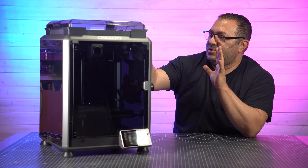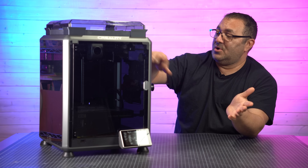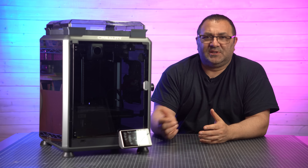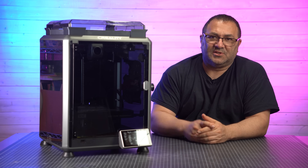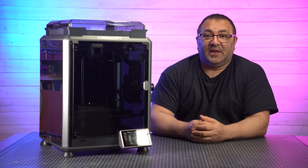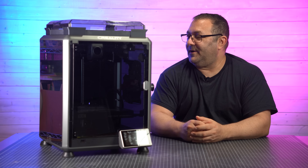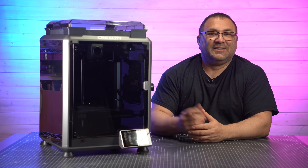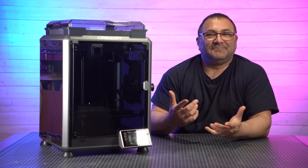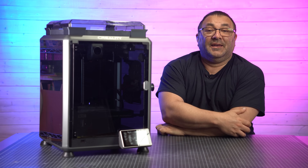Super happy with all these little updates. I'm going to go set this in the back now, put some more filament in it, and get printing. If you're interested in picking one up, links are below — there are affiliate links, and if you click on those I will get a little bit of money and I will use it to buy more filament or paint or whatever. Links below to all the downloads, and that's it. Thanks guys for watching, I really appreciate it, and I'll see you in the next video.